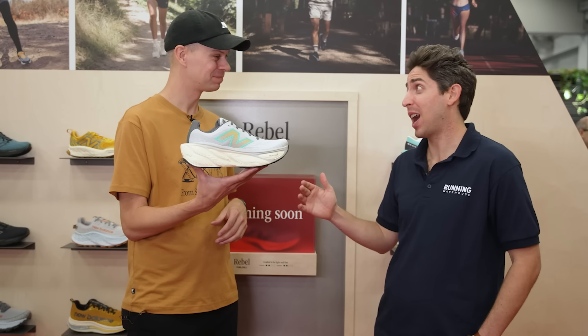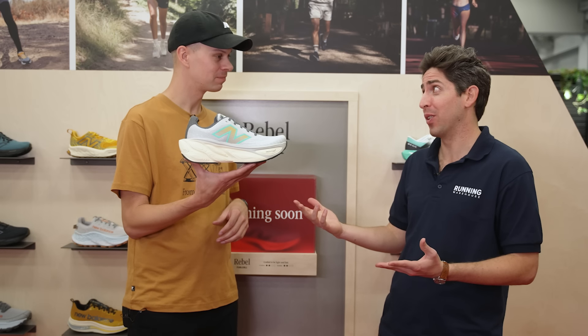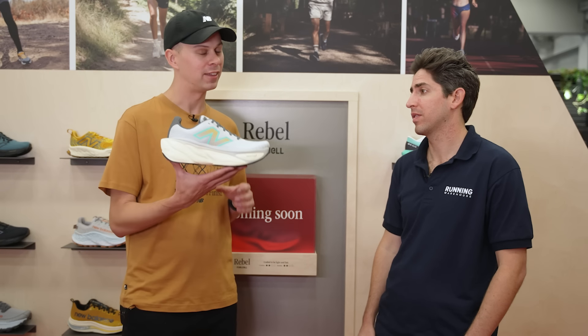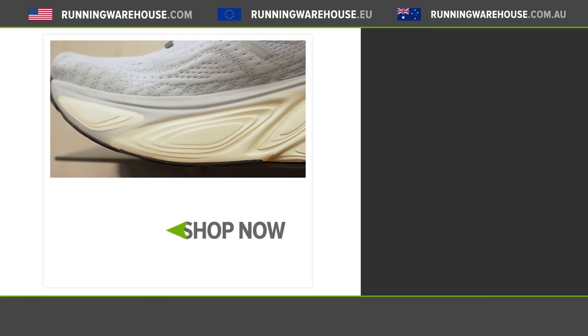The More v4 remains a top contender as a highly cushioned shoe for racking up miles, and the More v5 is set to launch in August 2024. Paul notes that New Balance took extra time to get this right — the More v4 was a huge leap forward in the max comfort space, and the v5 nails it with unbelievable visuals. Runners can find the New Balance More v5 at Running Warehouse.